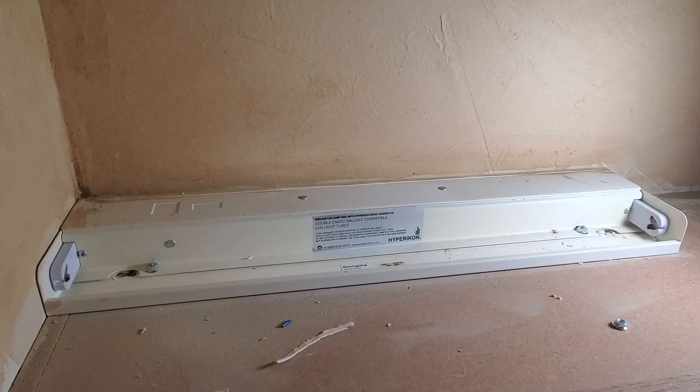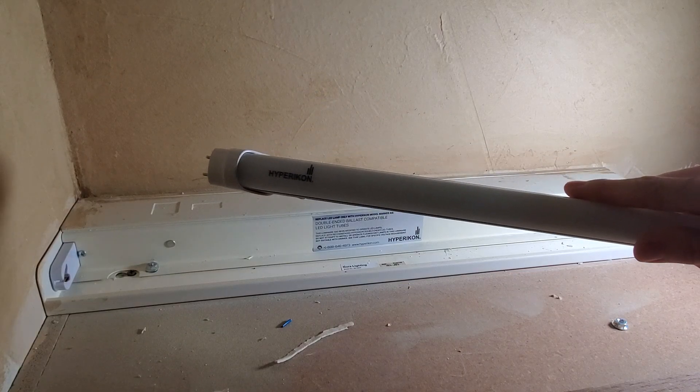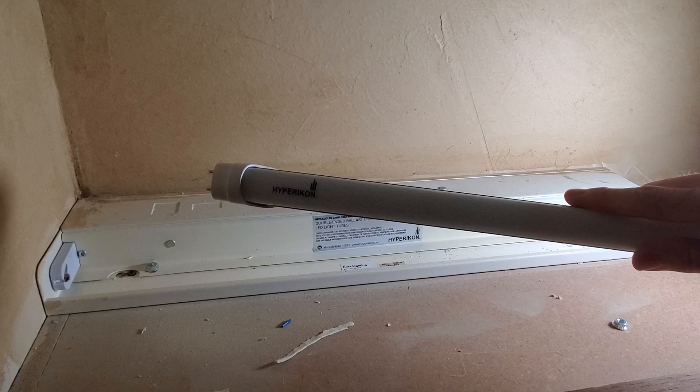Now we're ready to put the bulbs in. These bulbs were installed several years ago and HyperIcon apparently is no longer in business — I had purchased them on Amazon and checked before posting this video. I would recommend Sunco if you're going to buy bulbs from Amazon. They also make some bulbs that don't require the removal of the ballast. I just chose to do it this way because I thought it was a cleaner installation.